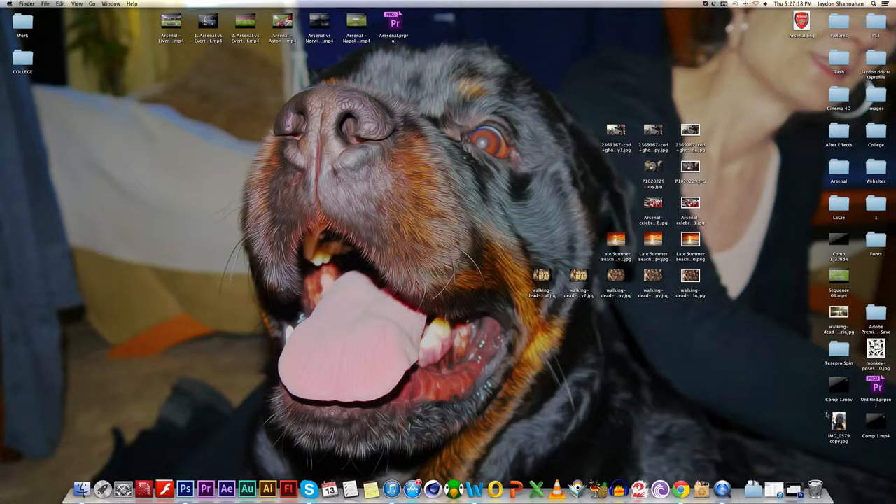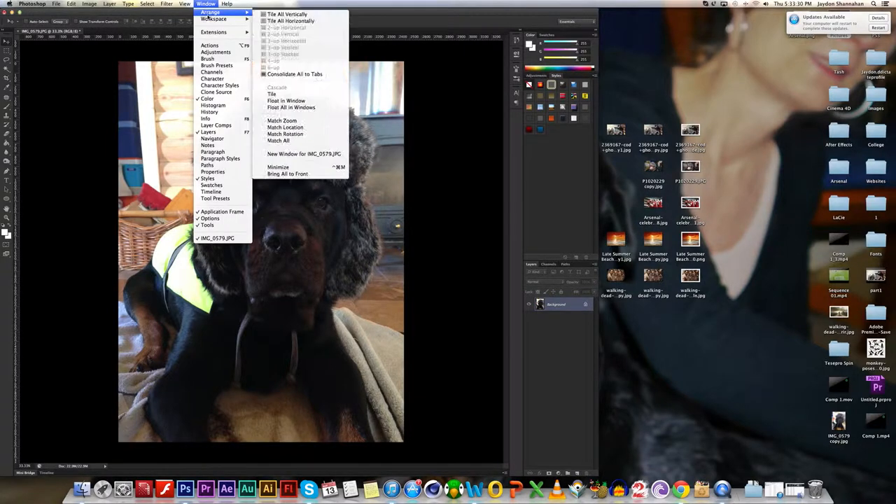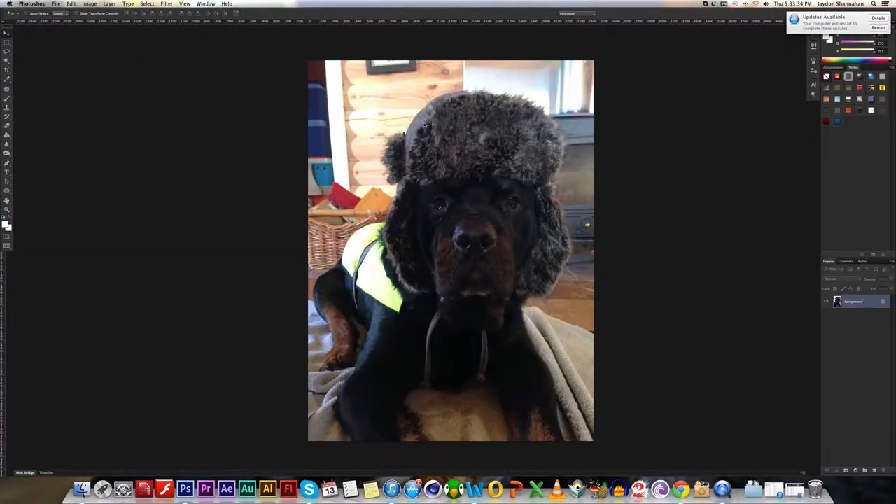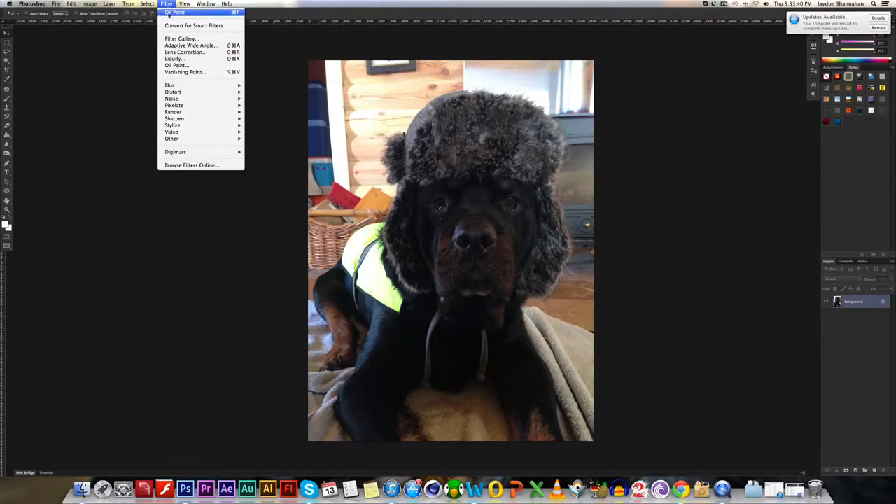Alright, so what you're going to do is you're going to take a picture to Photoshop. What you're going to do is simply go on to Filters when you have this selected. So if you go here on Filters, you can see it has Oil Paint here, because that's what I've previously just used. Go down to Oil Paint, which should be located underneath Liquify, at a vanishing point. Click on Oil Paint.